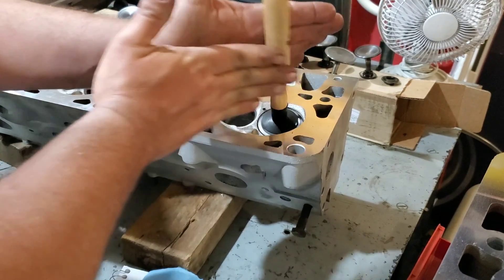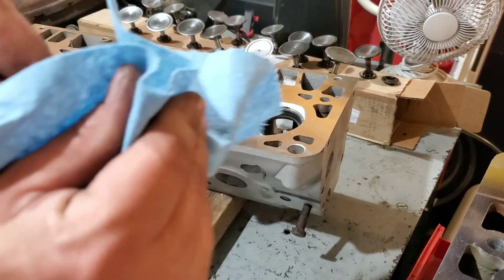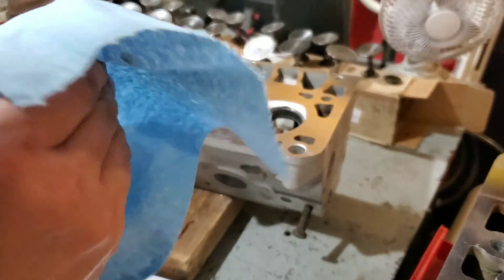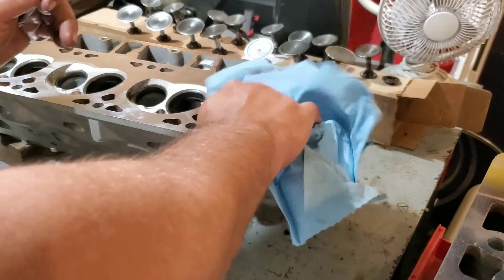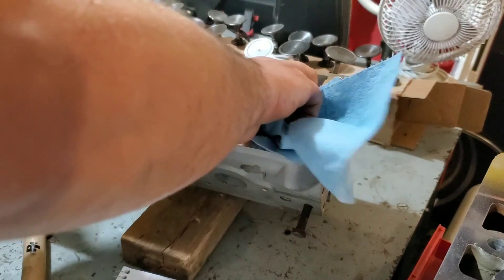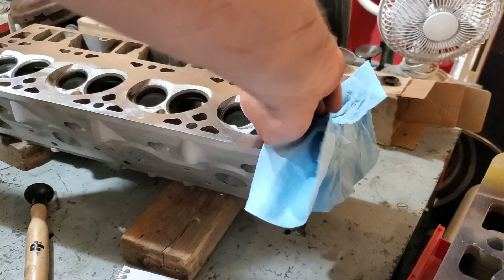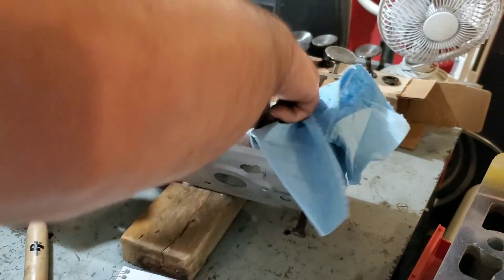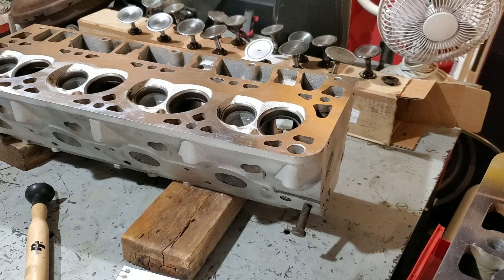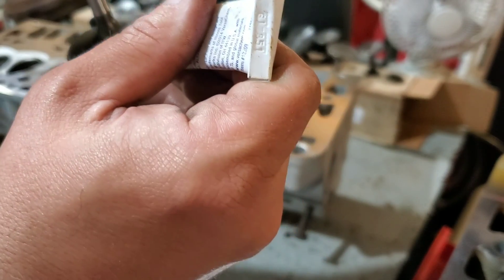Hear how that grinding is almost completely gone? We're going to clean this off and get ready for our fine compound next. Make sure that you clean the grinding compound off in between uses — we don't want to grind two compounds at once. You can use a little bit of brake parts cleaner if you really want to; I'm just giving it a good wipe down for now. When you're done you'll definitely want to use some kind of cleaner, preferably brake parts cleaner, to get all of this out because this stuff is like liquid sandpaper and you definitely don't want it getting down into your engine.